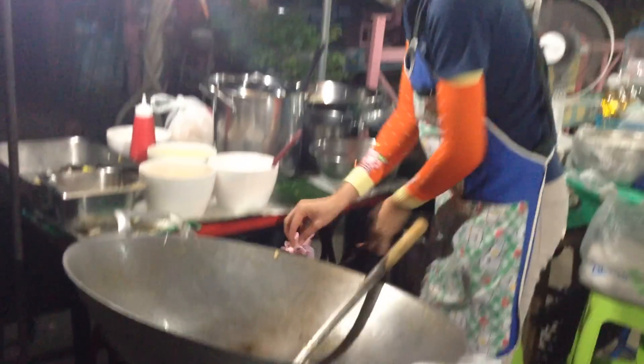This is Clouds in the Kitchen. We are going to watch this woman making pad thai. Looks like she is going to make quite a lot.